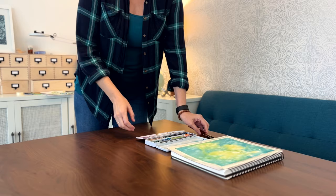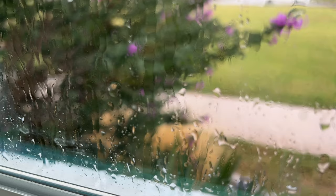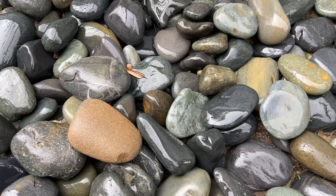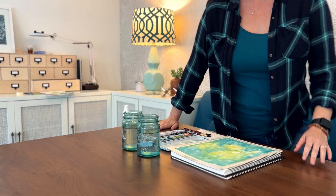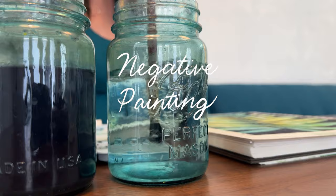Normally watercolor painting requires a lot of planning, but when I'm stuck in a creative rut, I wish I could just skip past the planning part and fast-forward to the painting. It's been raining here all week. I haven't been able to go outside much, and I feel uninspired. When I feel this way, I turn to the one technique that first attracted me to watercolor, which is negative painting.